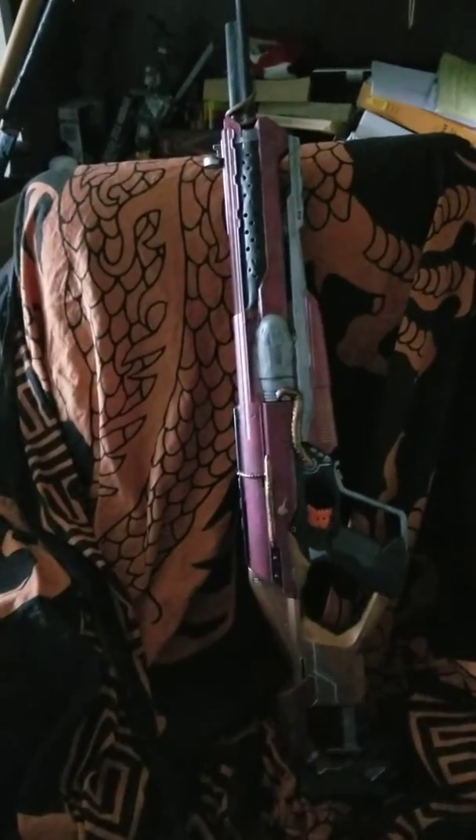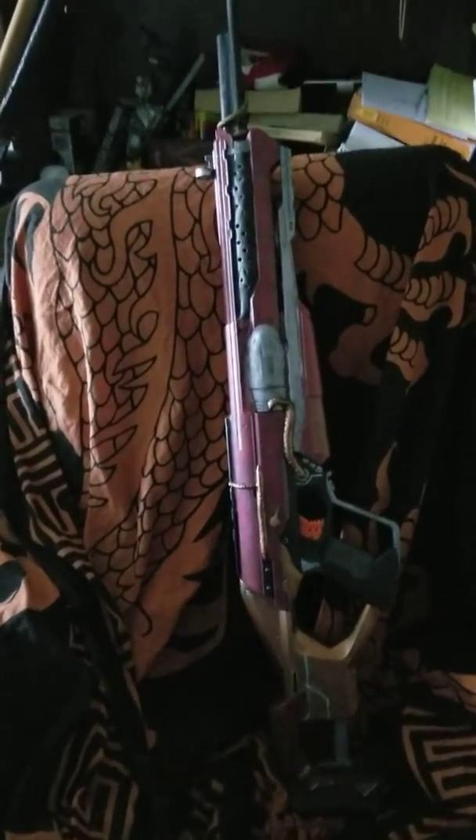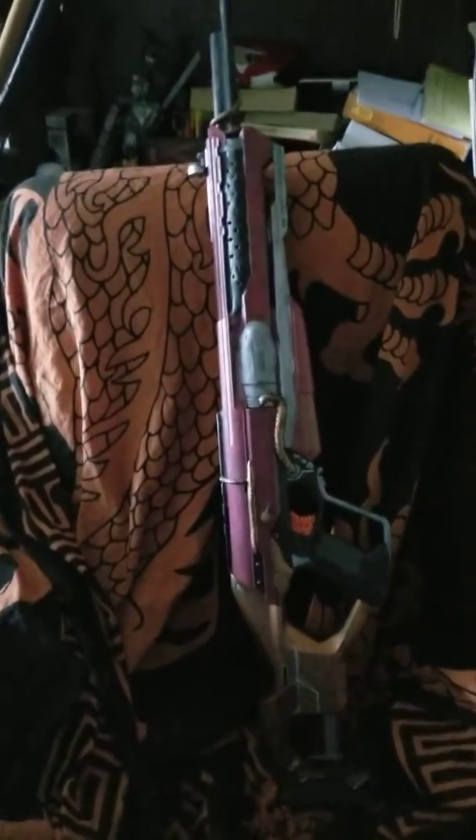What is up YouTube, Dark Lord of Swords today. It hasn't been entirely apparent, but this is a channel that's not just about swords, it's about costume props.